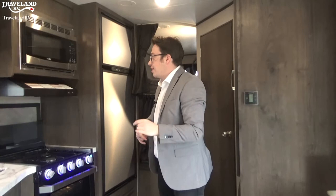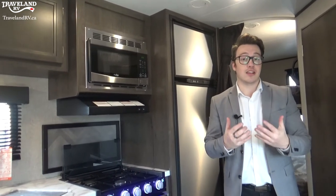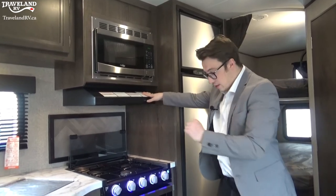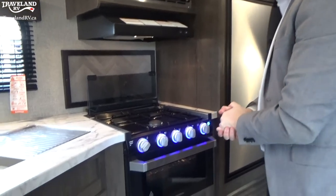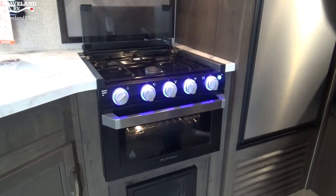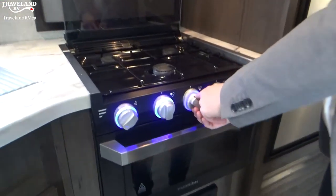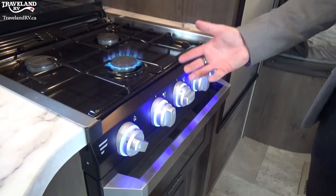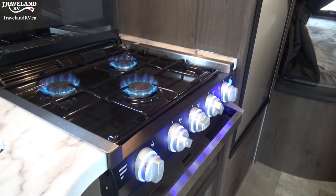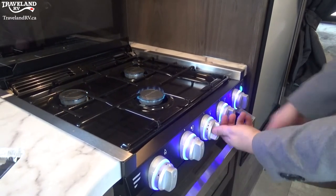Now let's talk about the kitchen. The microwave is up top — straightforward to use, but it does need full electricity — a 30-amp or 15-amp plug-in. Below that is the light and fan for the stove top. Then the stove itself — this is a Furrion stove with a nice blue light. It's an automatic start: put it on the flame setting, give it a flick to spark it, and you'll see a clean flame. You can do that on all burners and easily control the flame level.